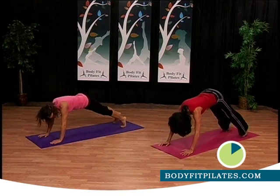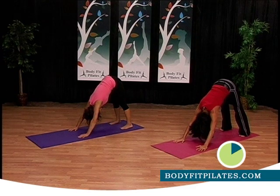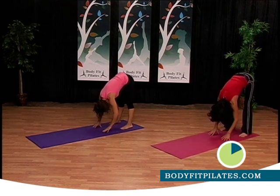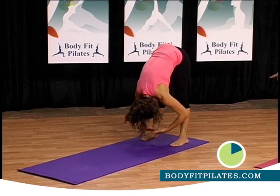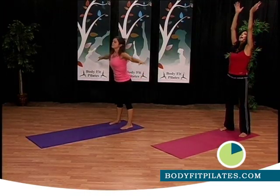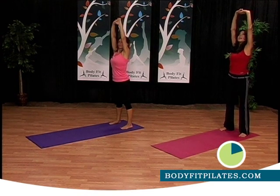Back to down dog. Walk your hands back just a little bit, hold this position and breathe. Let's walk your hands all the way in towards your feet, relax, take a deep breath in, and arms out to the side — inhale, roll up, arms all the way up. Hold it here, take a deep breath in, exhale, come down.